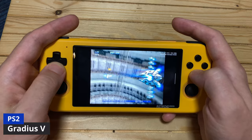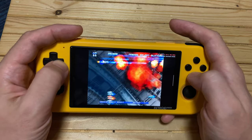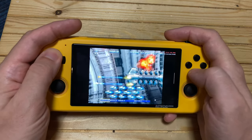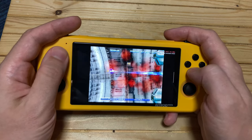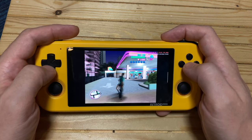In default settings, Gradius V runs fairly decent, but as more enemies enter the screen and the background gets crazier, it does slow down. Here's Grand Theft Auto: Vice City. Unfortunately it's so slow that it's unplayable.